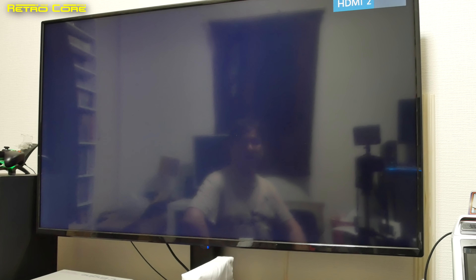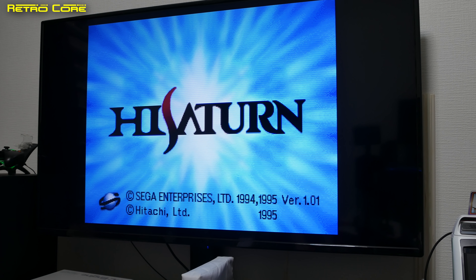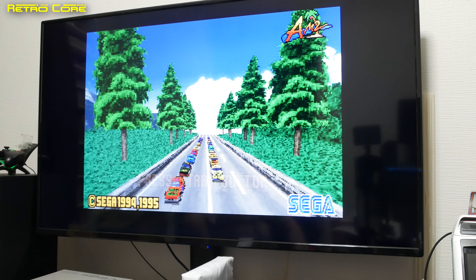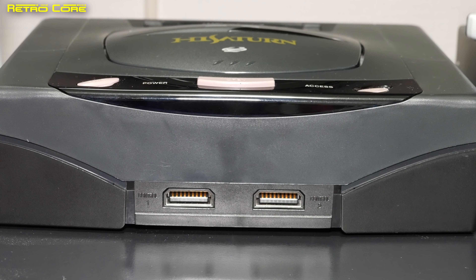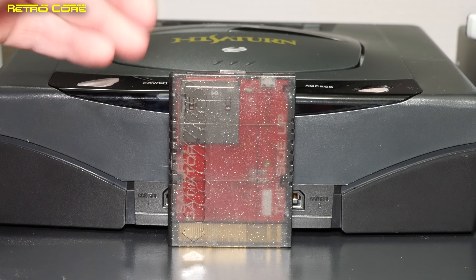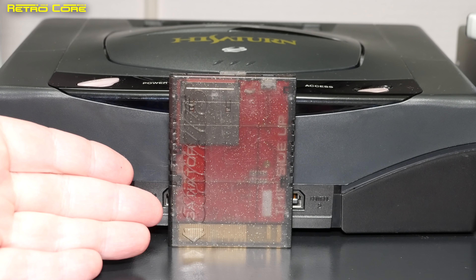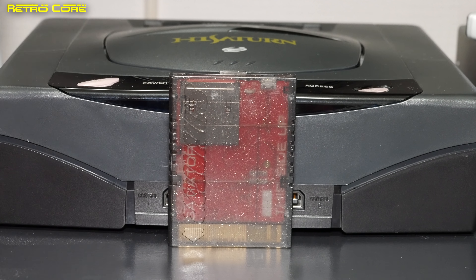So there you have it — that is the Satiator for the Sega Saturn, a very good optical disc drive emulator. It does cost more than the MODE and other options, but I think this is the best one because it allows you to keep your original drive and you can still use original games. So if you don't want to gut your working Sega Saturn, this is the one to get.